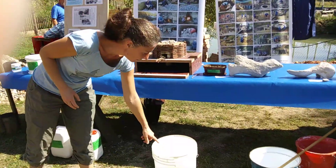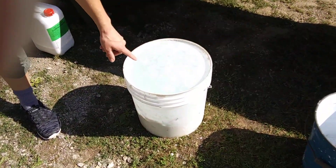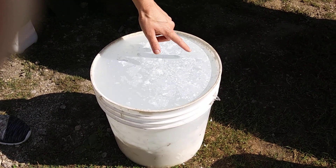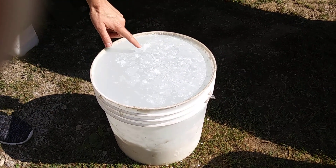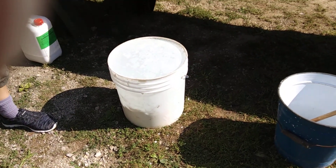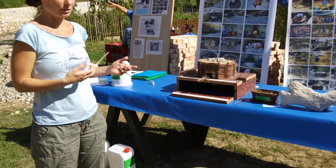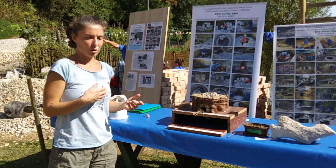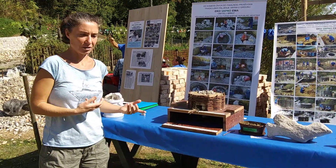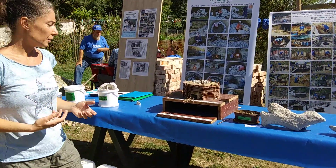Lime water is this. Lime water forms on the surface of slaked lime and this, as you can see, is a very thin layer of calcium carbonate. Calcium carbonate can be removed and then lime water can be drank. People use it traditionally to neutralize high acidity in their body and heal various ailments such as cancers or other ailments.